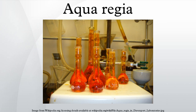Aqua regia dissolves gold, though neither constituent acid will do so alone, because in combination each acid performs a different task. Nitric acid is a powerful oxidizer which will actually dissolve a virtually undetectable amount of gold, forming gold ions. The hydrochloric acid provides a ready supply of chloride ions which react with the gold ions to produce tetrachloridoaurate(III) anions. This equilibrium reaction favors formation of chloroaurate anions, allowing further oxidation of gold to take place. The gold dissolves to become chloroauric acid.